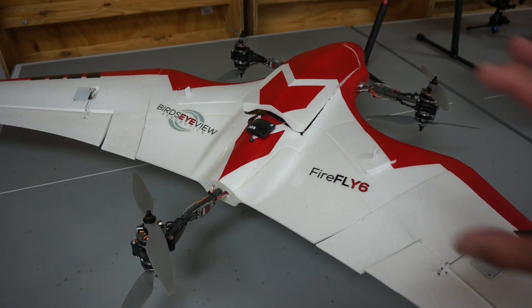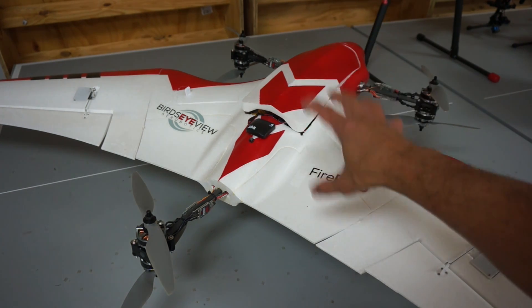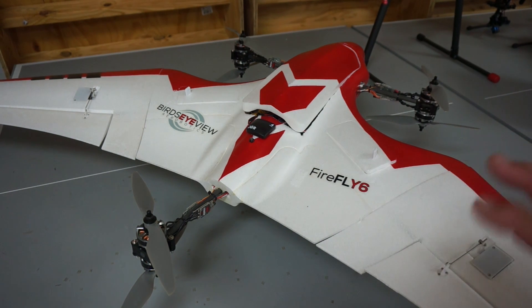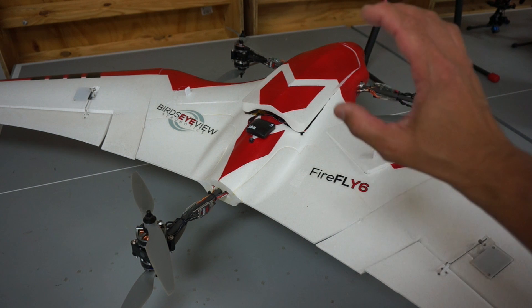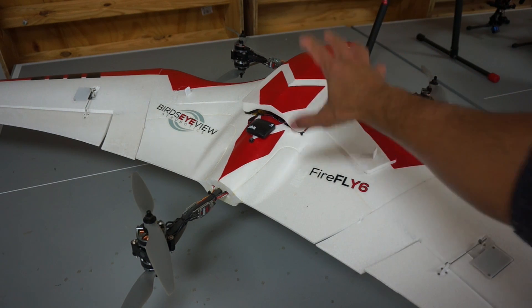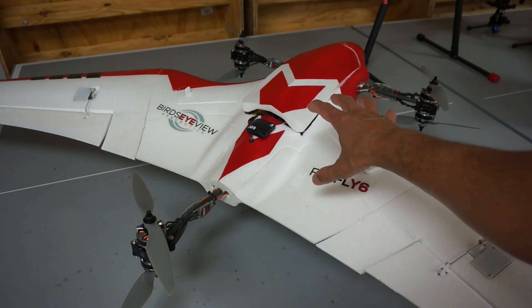The lesson I learned was that next time I decide to go to the field I need to at least arm at home just to make sure I can get everything going. I could have done the firmware update in the field, but what I want to do is show you the process to save your parameters, update the firmware, and load new parameters — because you may be running a custom version of the APM firmware.